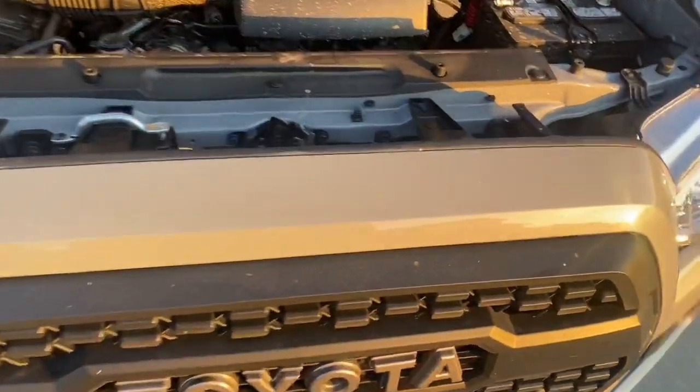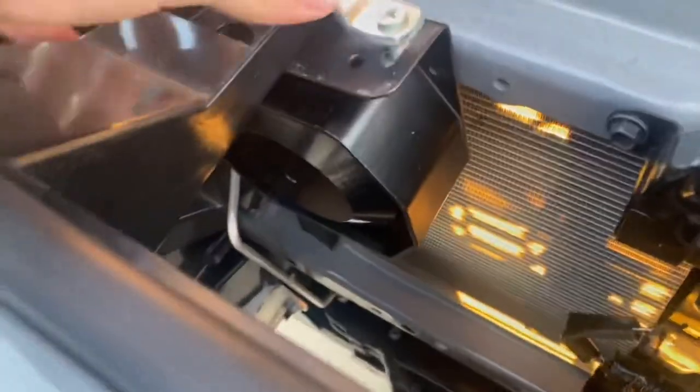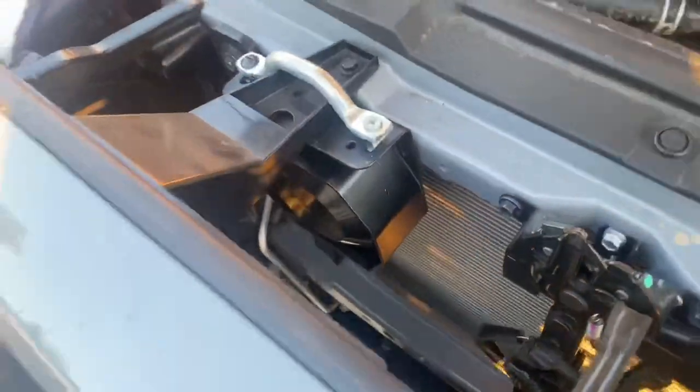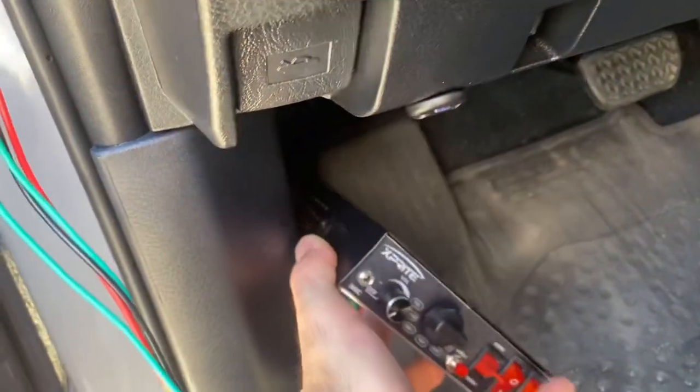Now you want to find a good spot to put the speaker where the noise is going to be projected forward. I found a good spot on the passenger side of the front of my car. You want to make sure that it's not close to the radiator or any valuable parts.